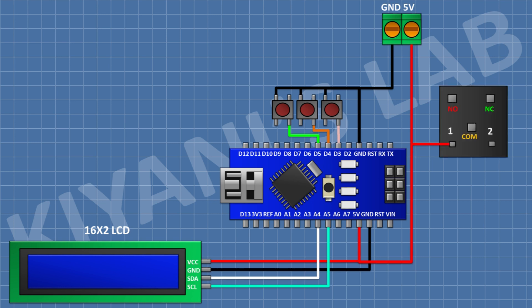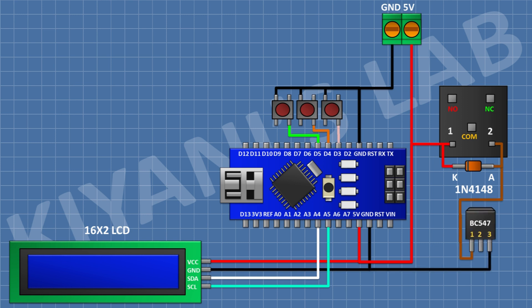After that, connect a 5V relay and connect its one coil pin to positive supply. After that, connect a 1N4148 diode and connect its cathode to positive supply and its anode to the remaining coil pin of the relay. Now connect a BC547 transistor and connect its pin number 1 to the anode of the diode and its pin number 3 to ground.